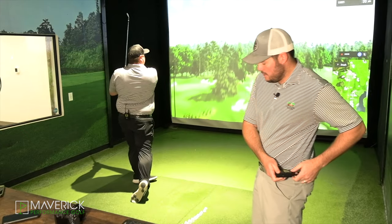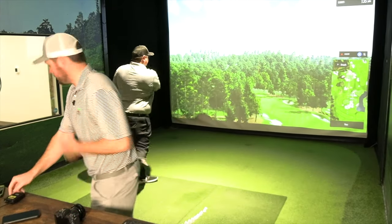Oh my God, that was the best one I've hit. I recorded it — look at this!